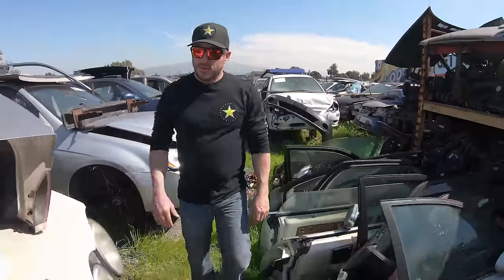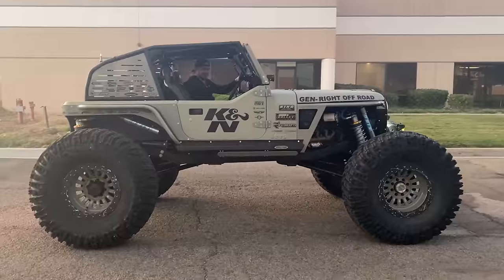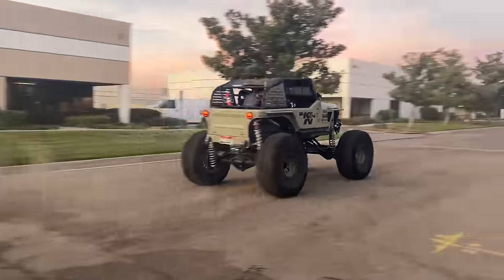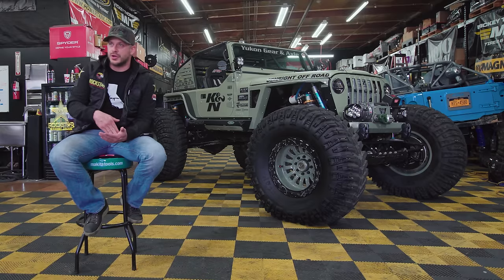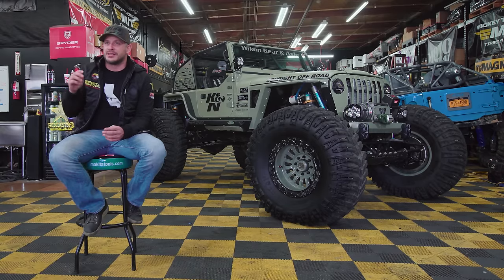We ended up settling on a 4.4-liter supercharged Cadillac motor. Spinning a 46-inch tire usually takes a lot of effort and force — this thing just rips them. It's because of the factory supercharger, but also the variable valve timing is all dialed in, and the power is just there.